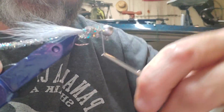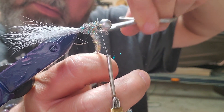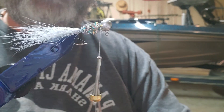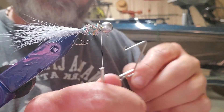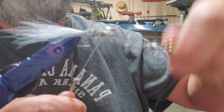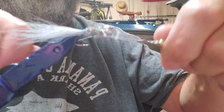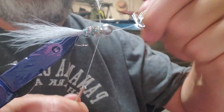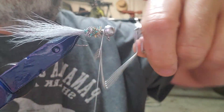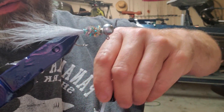Tighten it down with our thread, cut that extra off, and then we're going to whip finish it — one, two, three, four, five, pop it loose. One more: one, two, three, four, five. Pop that whip finish tool out of there. Then put a little glue right there in the neck to make sure it all stays together.